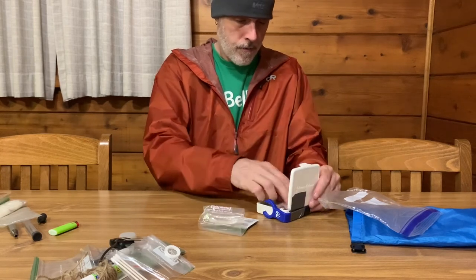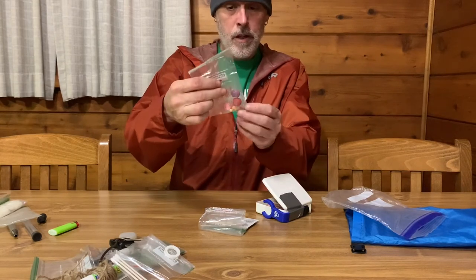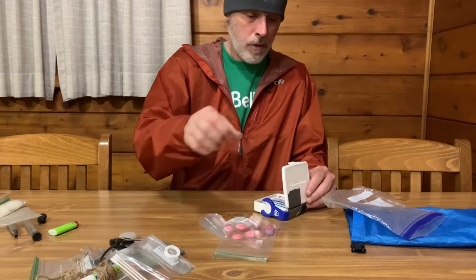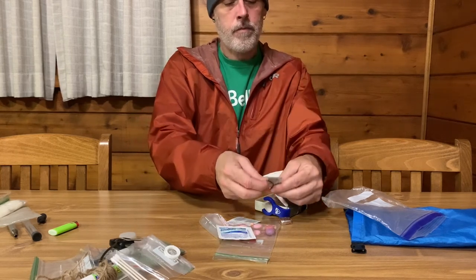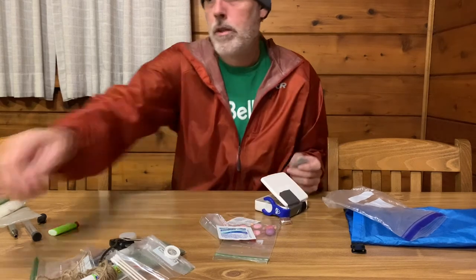This is just an old Johnson and Johnson plastic container which has a little bag with arthritis pills for my bad knee, some random Tums, and I'm not sure if that's Advil or some kind of painkiller. More Tums — I'm going to throw some of these out. And here's some Imodium that's probably expired.